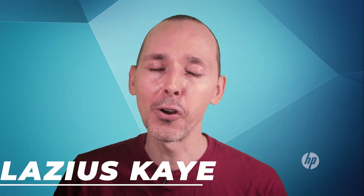Hi and welcome to VR Essentials, where we talk about educational VR entertainment and the practical uses of virtual reality. My name is Lazius K, very nice to meet you if it's your first time to the channel, and welcome back to all our regular subscribers — always nice to have you among us.